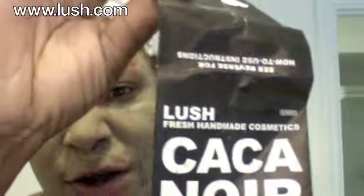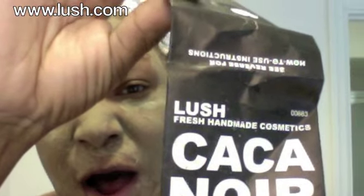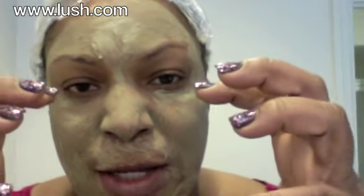The henna I use is called Caca Noir — if you know any French, 'noir' means black. But my hair doesn't really come out black; it has some interesting brownish highlights. That's just the name of the product.